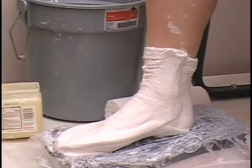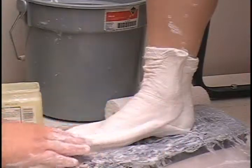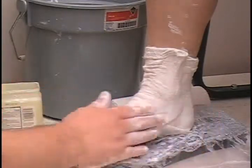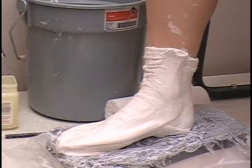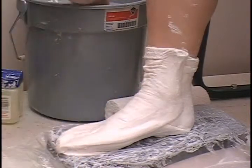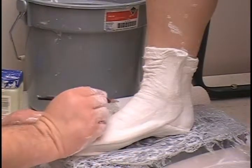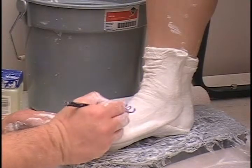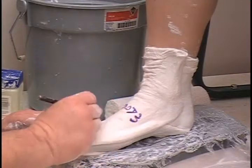We need to let that set up for a few minutes. As this is setting up, it is probably a good time to fill out your work order. Make sure you have the patient's name on it, the style you like, color, and of course the type of footwear you are looking for. You can also put the patient information on the cast itself — I use a patient number system, so this is patient 0073 and today's date.